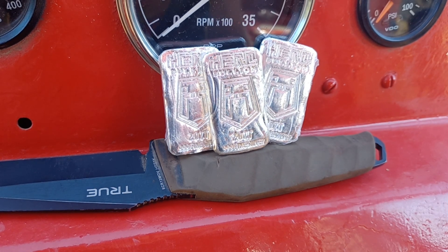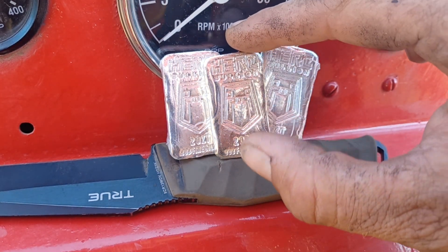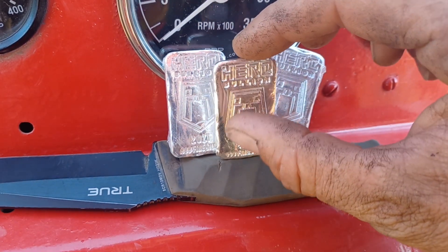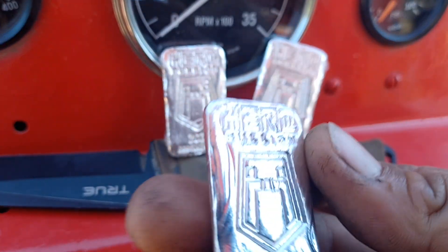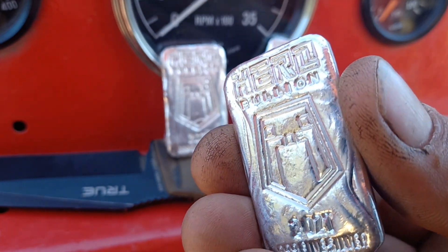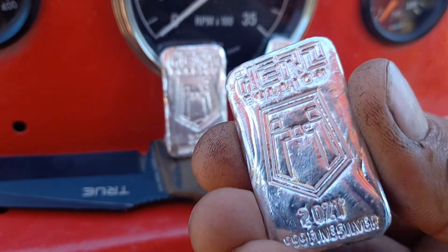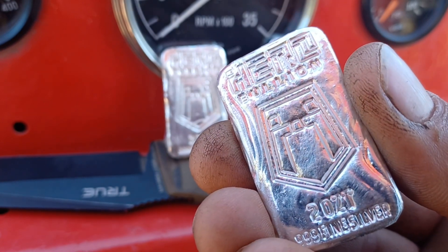That being said, I wanted y'all to see one of the things Hero's been up to recently. This is their new two-ounce hand pour. Look at that. Very cool bar — if you guys are into hand pours, this is a must-have in your collection.